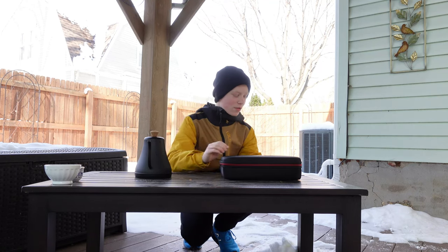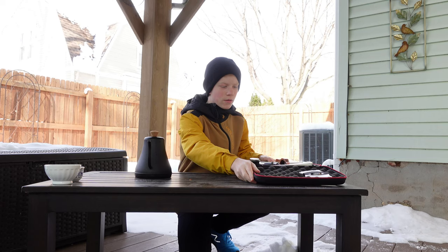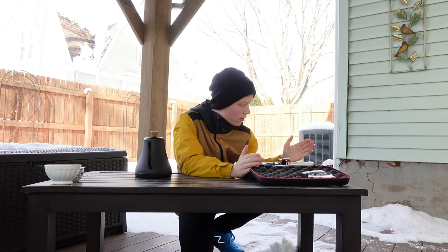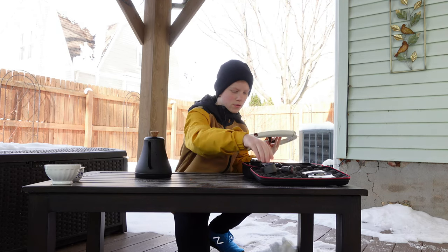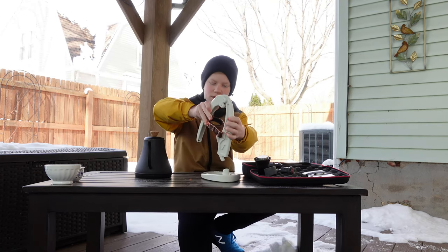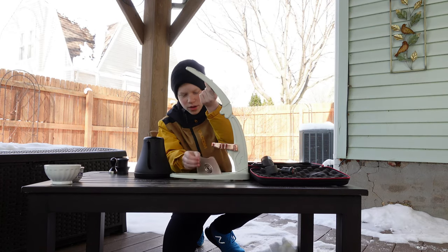Alright guys, I'm outside, so let's get this thing unboxed. The Flair comes with this awesome case, which is great for portability. Inside we have the base, a top piece that sits on it, and a little drip-catch plate.